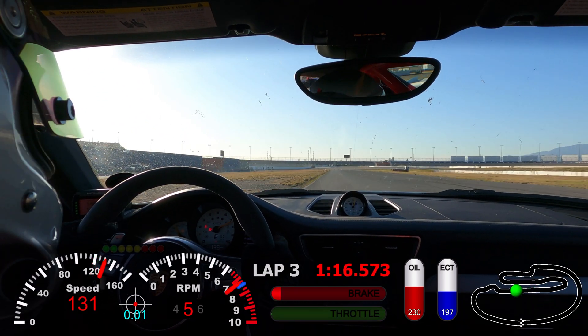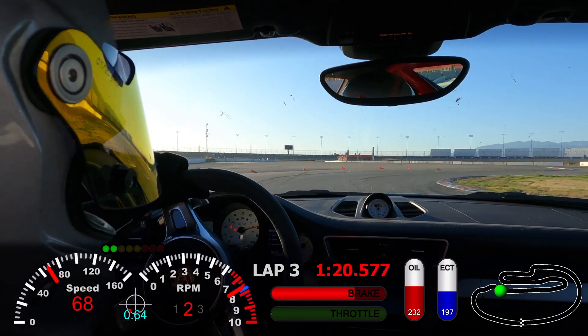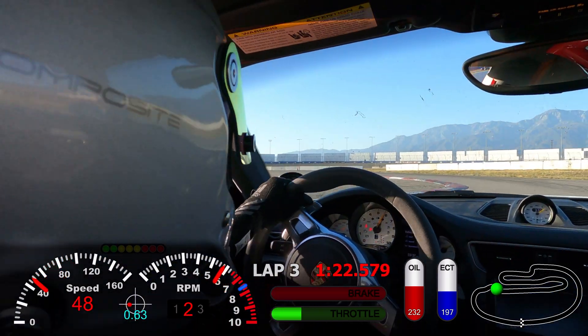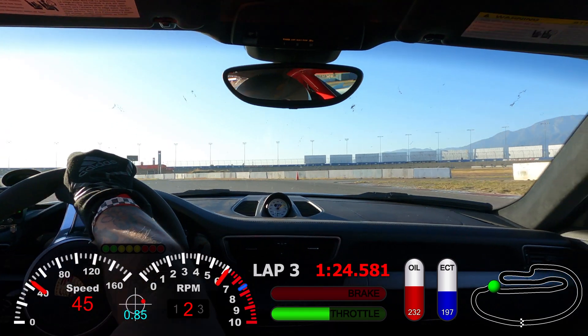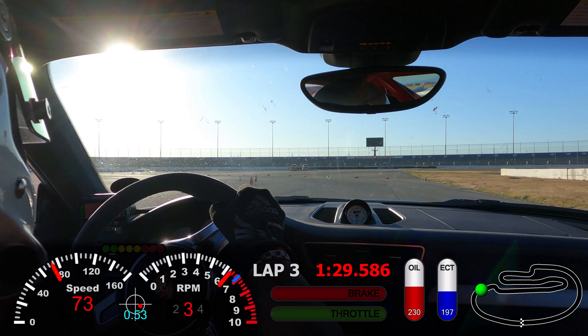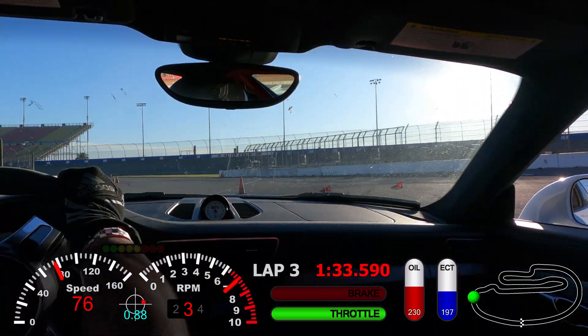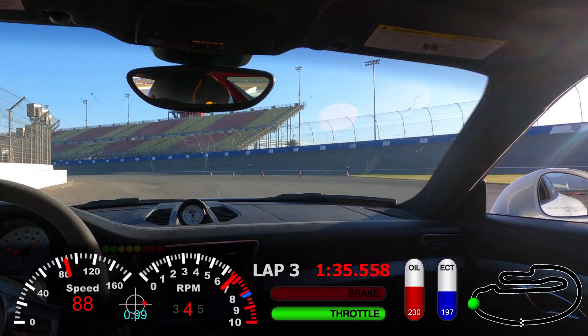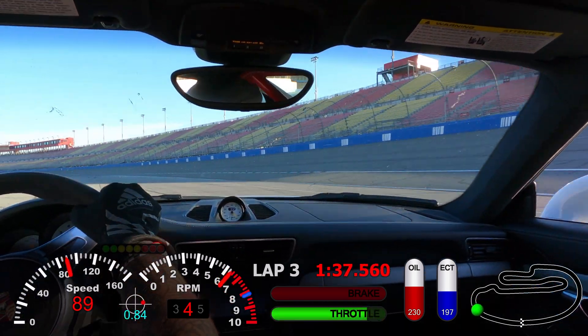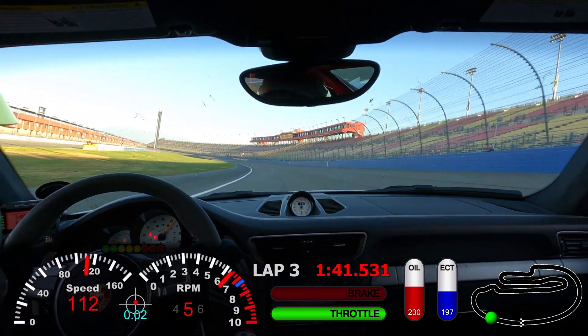If you guys don't know who Will is — he's a pro driver who owns WR Technica. I think he's an FIA Silver driver. He also races at NASA and won Global Time Attack at Buttonwillow this past year with his co-driver. They drove a GTR with a full aero kit — just an insane build.